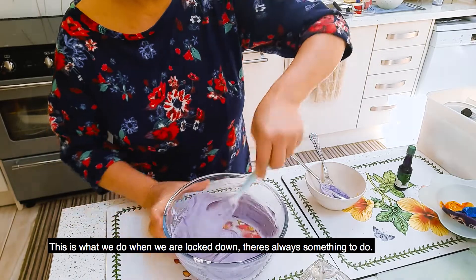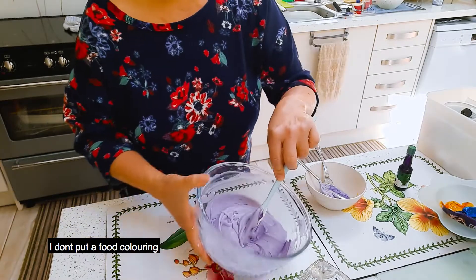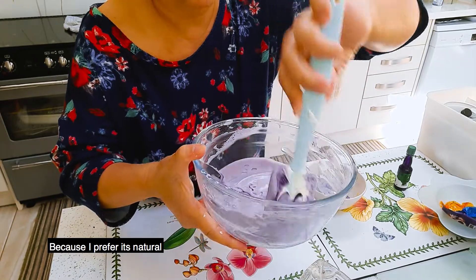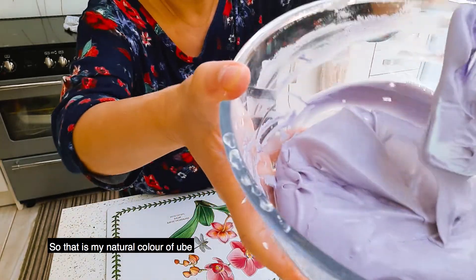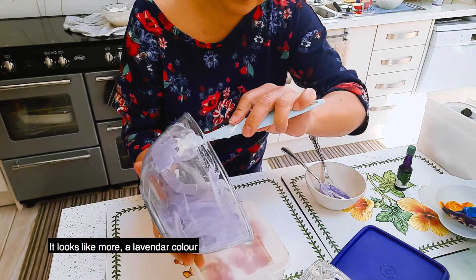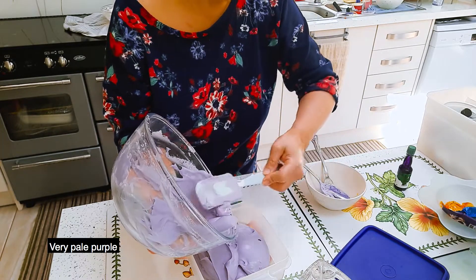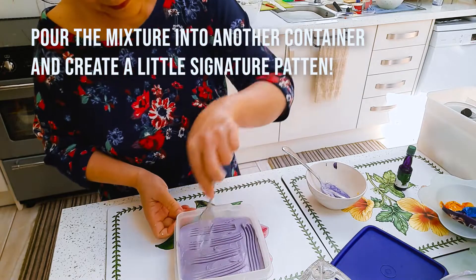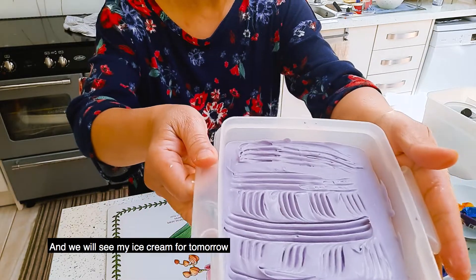This is what we do when we are locked down — there is always something to do to motivate ourselves. I don't put food coloring to get the purple color because I prefer it to be natural. I don't like any more additives in my food if possible, so that is my natural color of Ubi. It looks like more of a lavender color, very pale purple.